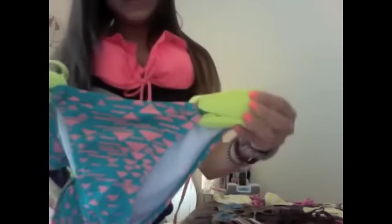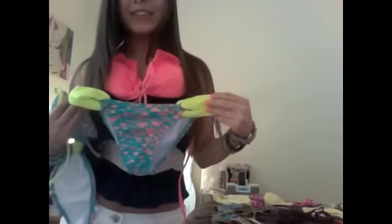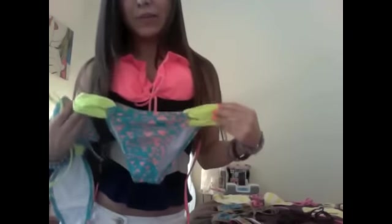Now I have this bathing suit right here that has coral in it. It's Billabong. And this top actually looks really cute with these bottoms because even though they don't go together, the colors match and it just looks really funky and cute.